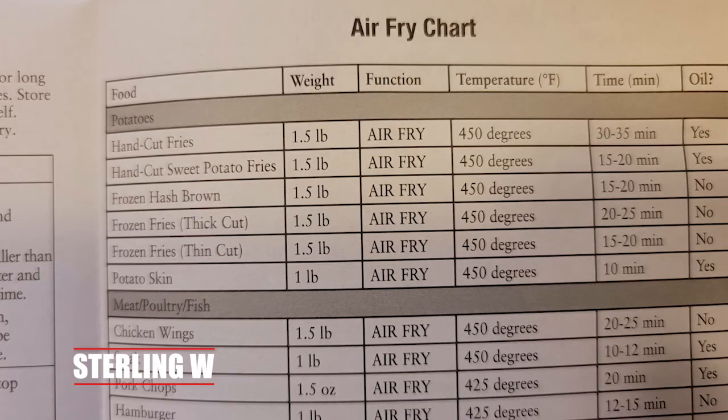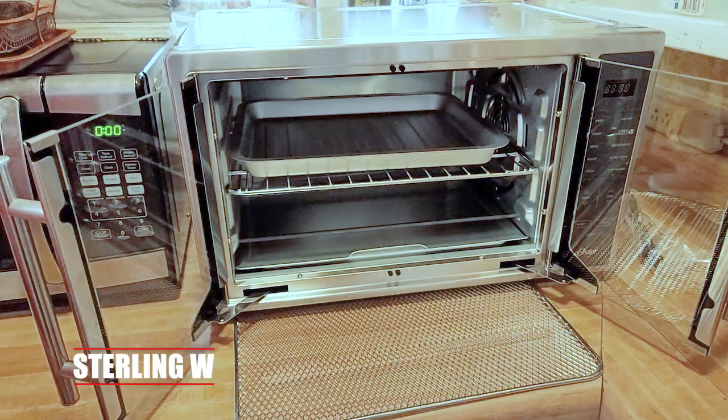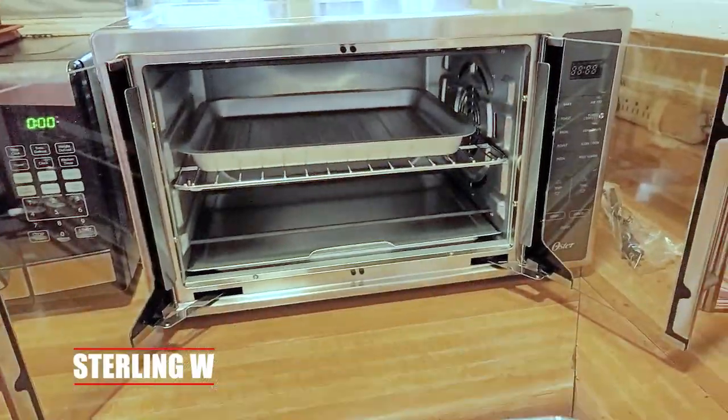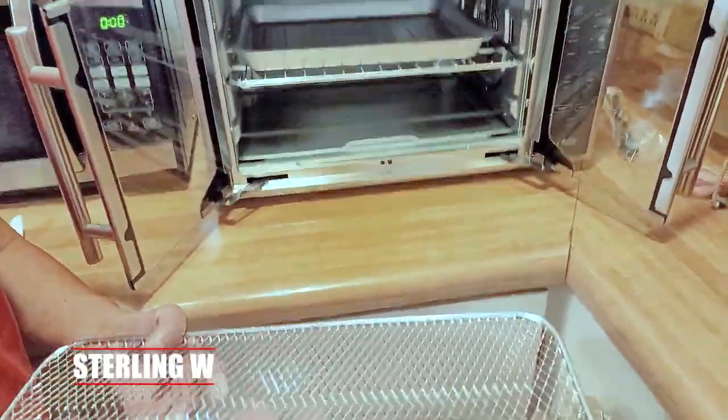As you can see, it goes up to 450 degrees, and it takes about 20 to 25 minutes for most of the stuff I cook, like tater tots. But quite possibly this is probably best for cooking pizza — in fact, I cook two pizzas at once, and that's why I bought it.